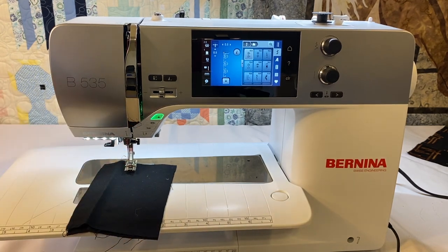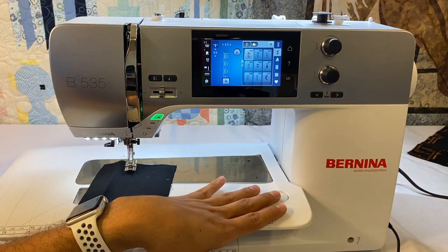Nine millimeter stitch width machines have many, many advantages, but I really enjoy a five and a half millimeter stitch width machine when I am piecing my quilts. So that's one thing about the 535.